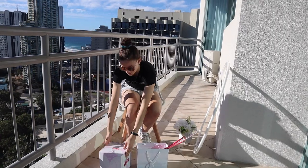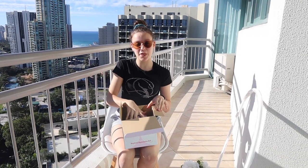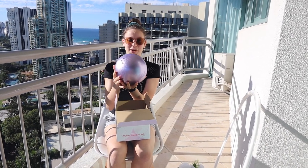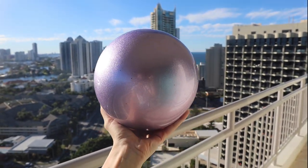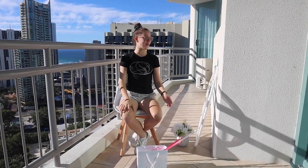The first thing I got was this ball. I competed with this ball at this year's national championship because my other one had popped. It is a really beautiful purple lavender color and it has a lot of glitter on it — I love it so much.